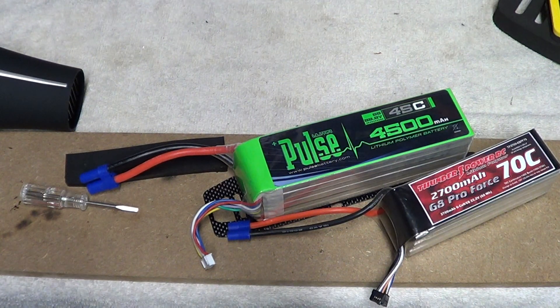Today guys, I just have a little tip for you on EC3 and EC5 connectors. This is not going to be an installation — there's quite a few of those already out there. Most people know how to solder by now. What this is going to be about is: I was using some of these EC5 connectors. There's different brands out there — there's Lohsi, there's E-Flight, and there's some generics.